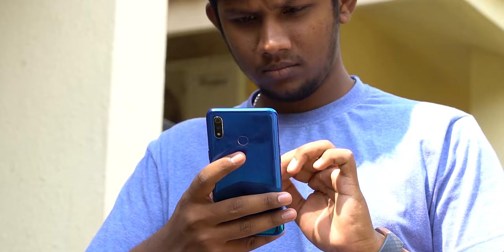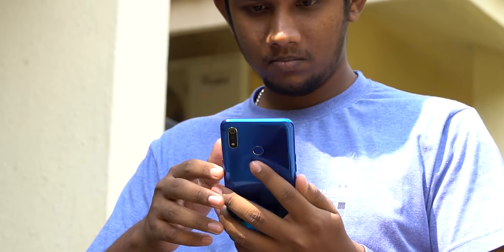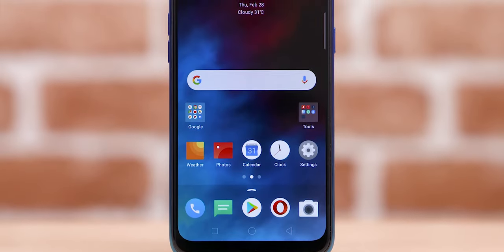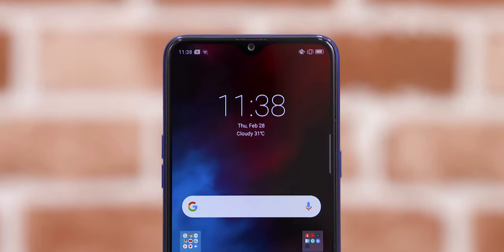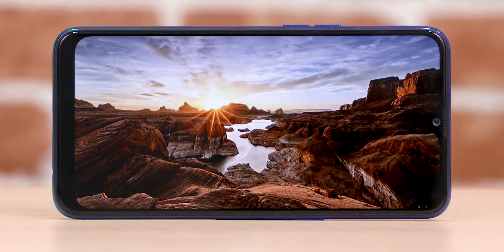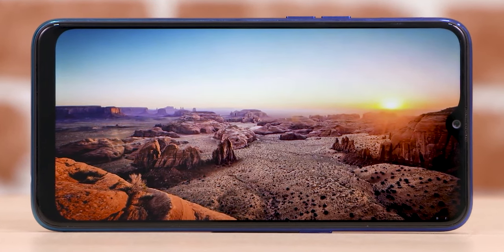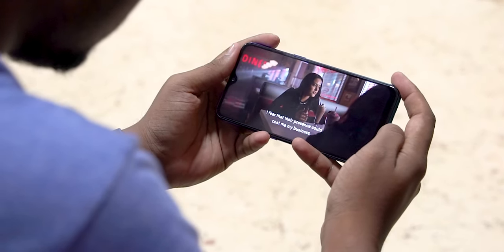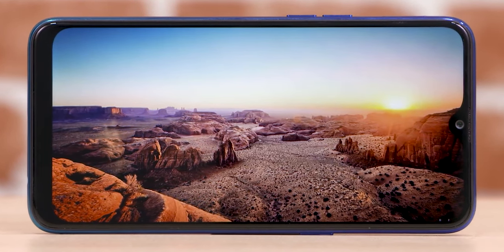One benefit of plastic though is the weight. At 175 grams, the Realme 3 is lighter than the competition and it feels nice in hand too. Despite cramming in a 6.2-inch screen, Realme has managed to keep the bezels narrow enough that the phone still feels okay for one-handed use. The display is a 19x9 panel with HD+ resolution and a dewdrop notch up top. Realme is offering Gorilla Glass for added protection. The colors are good, viewing angles are excellent, and brightness levels are acceptable. The drop in resolution is a negative — I really wish they'd gone with Full HD — but as far as HD panels go, this is a good one.